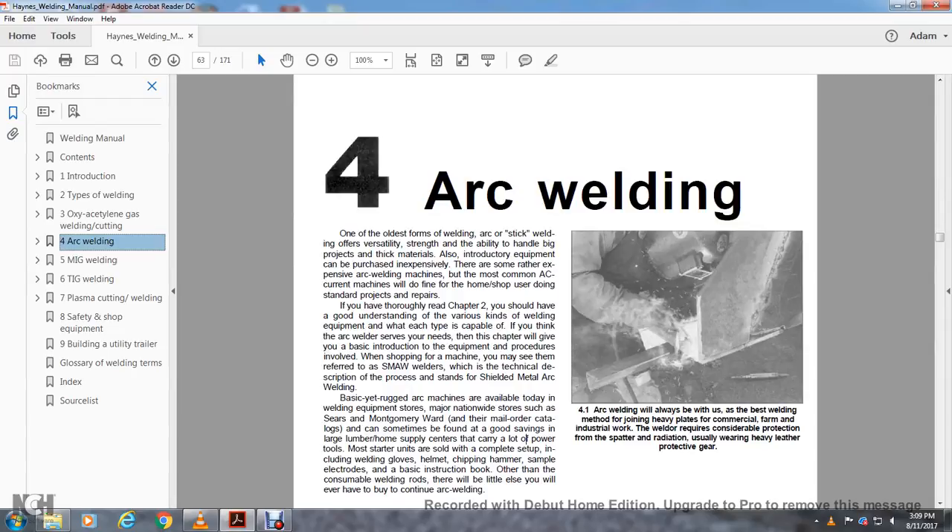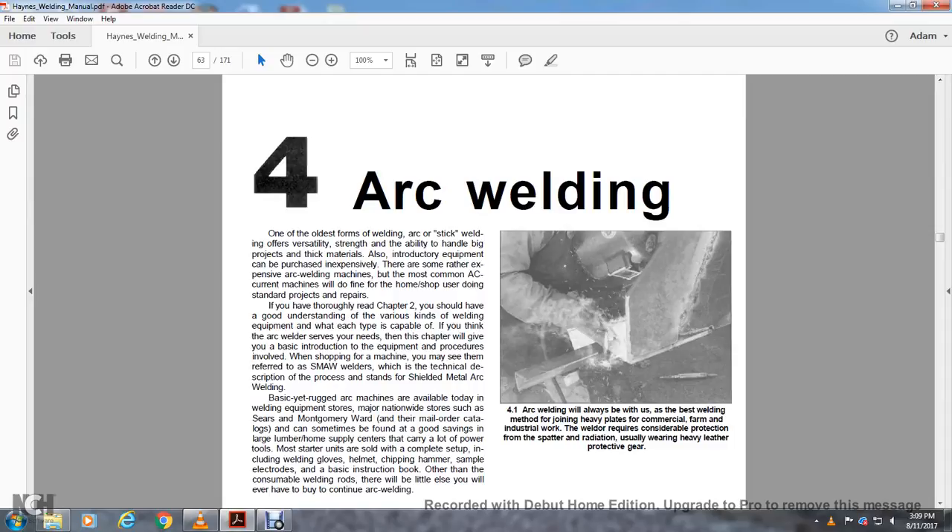Continuing the Hanes Welding Manual, Chapter 4: Arc Welding. One of the oldest forms of welding is arc and stick welding. Its versatility, strength, and ability to handle projects make it widely used. The equipment can be purchased at various price points, and the AC arc welding machine is the most common for home and shop use during standard project repairs.